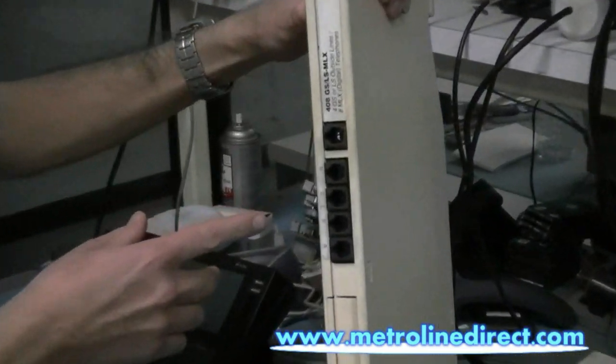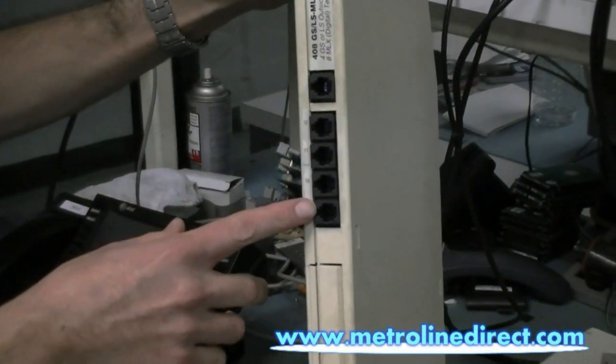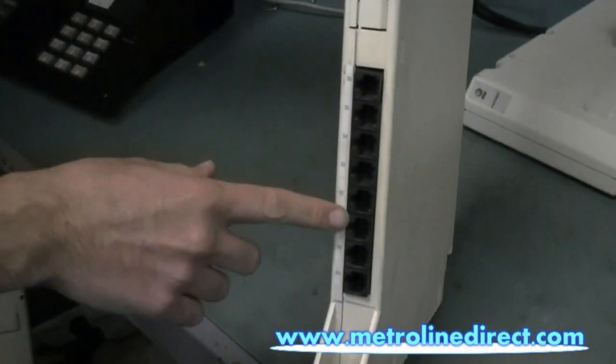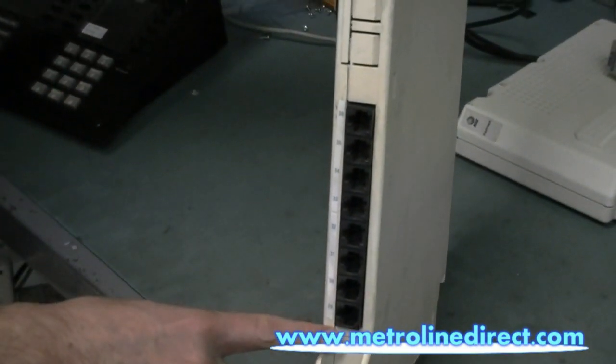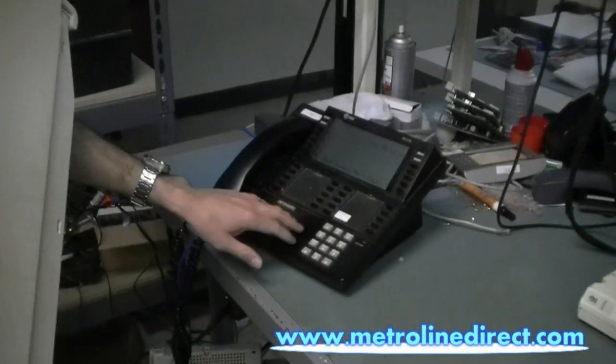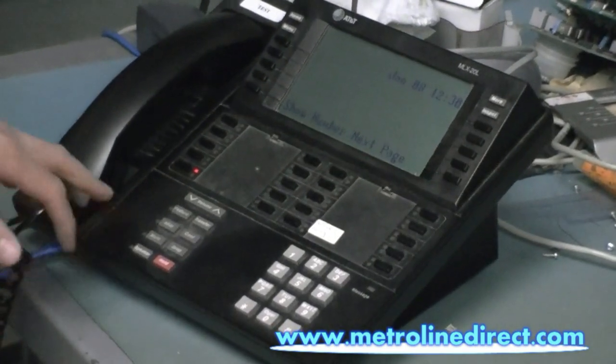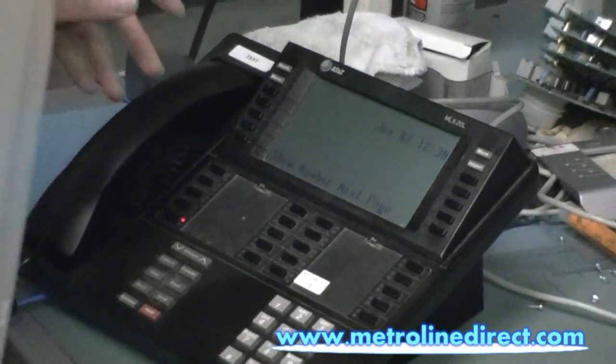The 408 MLX module gives you four lines for the connection to the telephone company and eight extensions. The bottom ports here are the eight extensions for your MLX phones. Here's our MLX phone — this would be the type of phone that you would run on here. This is the MLX20L. You can also use the rest of the MLX series phones.